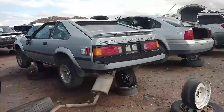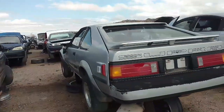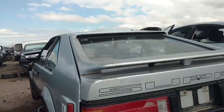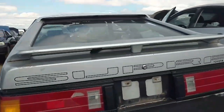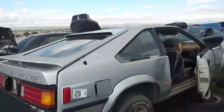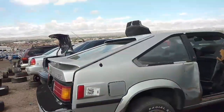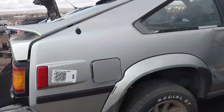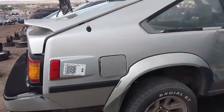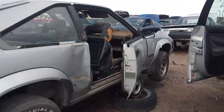I thought these Toyota Supras were hot stuff — these things are showing up more and more. This one has what appears to be some kind of rare tail scoop on it. Is that a turbo? It's a 95 model. They say Celica Supra — is it a Supra or a Celica? I don't know, it looks like a Supra to me.